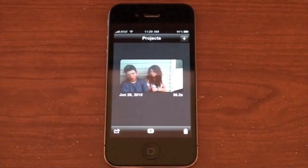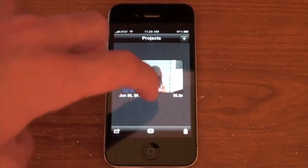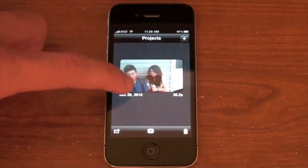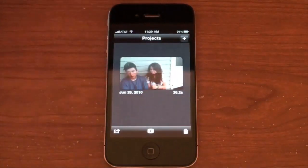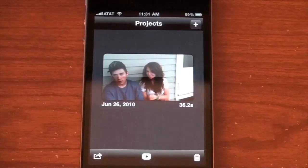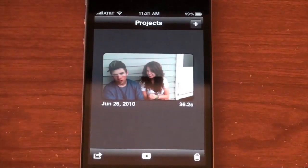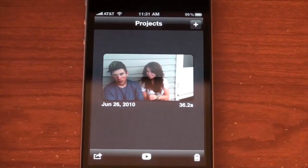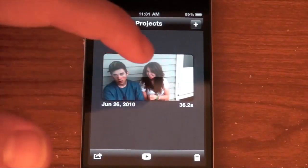I already have a project here. You'll be able to scroll through all of your project libraries — each project is a separate video you're working on. You can hit here to add a new project. At the bottom we have a delete button, a play button to begin playing what you've edited so far, and this button right here will export it in different qualities — I'll get into that in a few minutes.